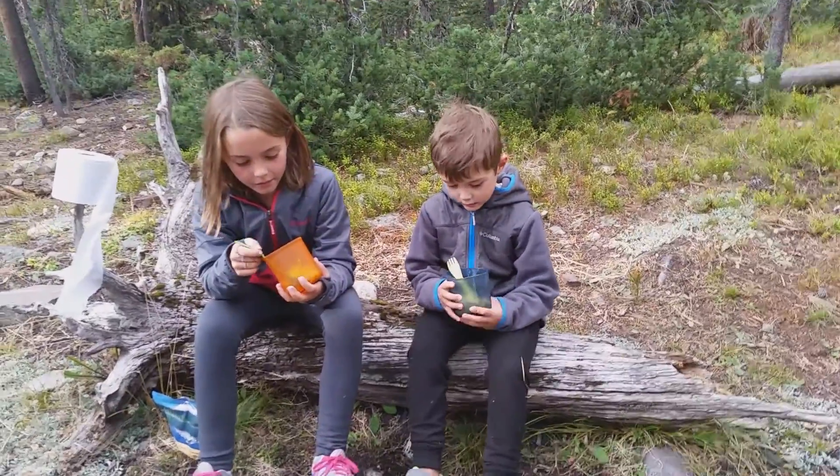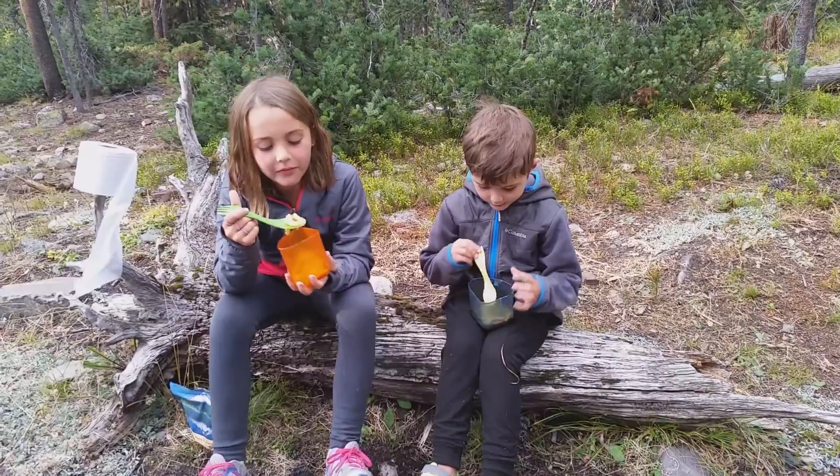Alright, it's Mountain House Pasta Primavera. Let's see the taste test results.